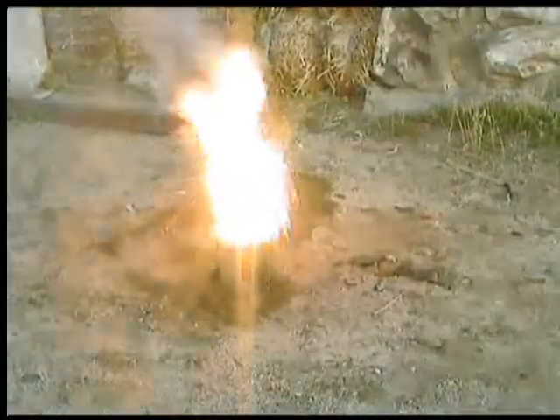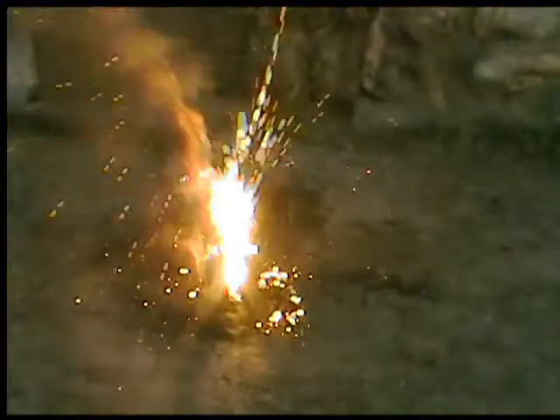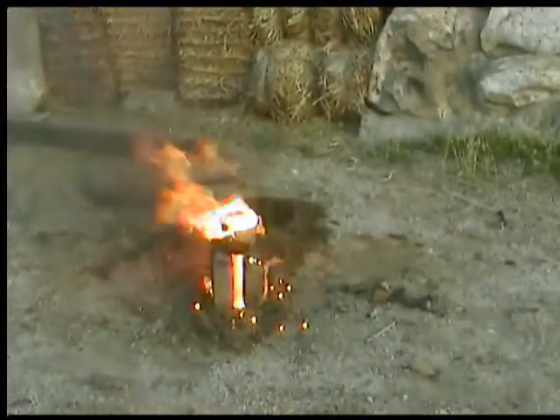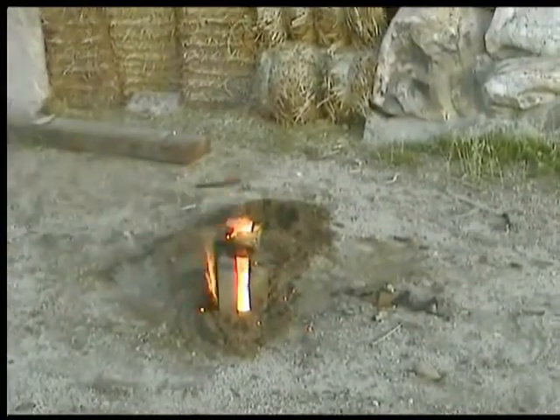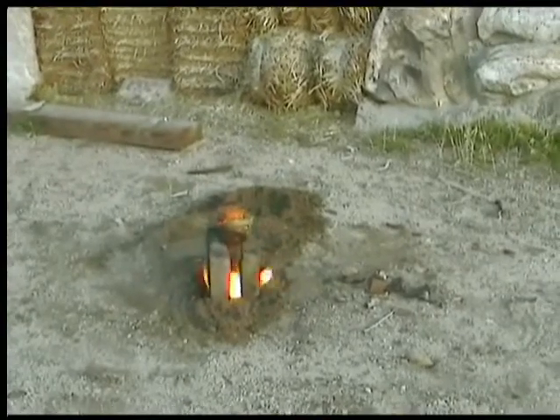There we go. Nice. So that was about a pound worth. When we measure the remains, we'll know if we've got the mixture right or not.